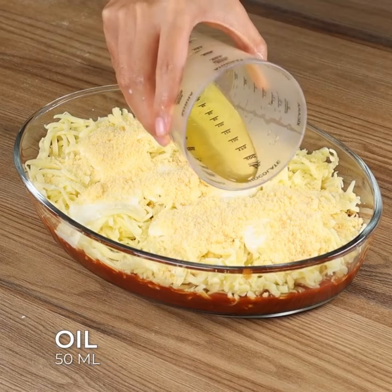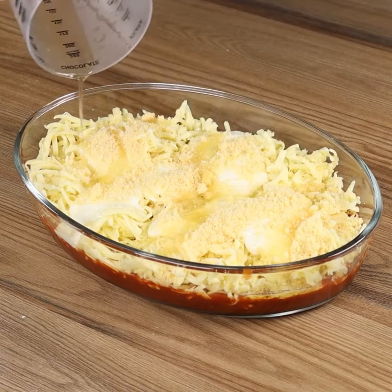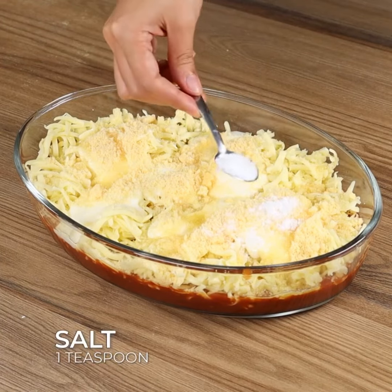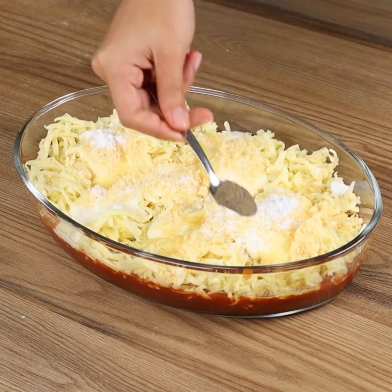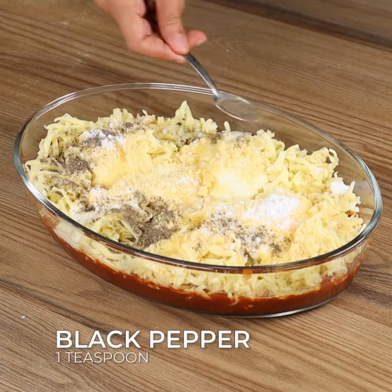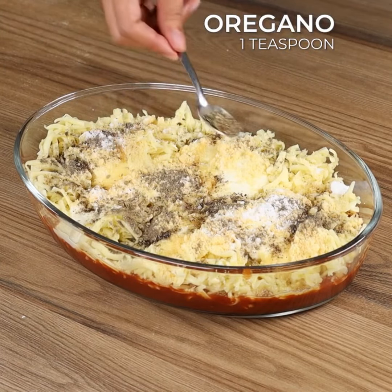Add 50 ml of olive oil, 1 teaspoon of salt, 1 teaspoon of black pepper, and 1 teaspoon of oregano.